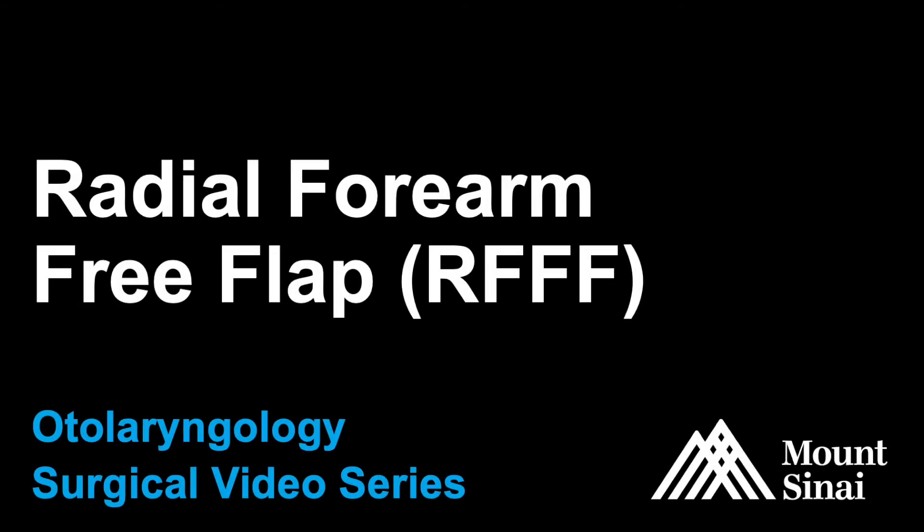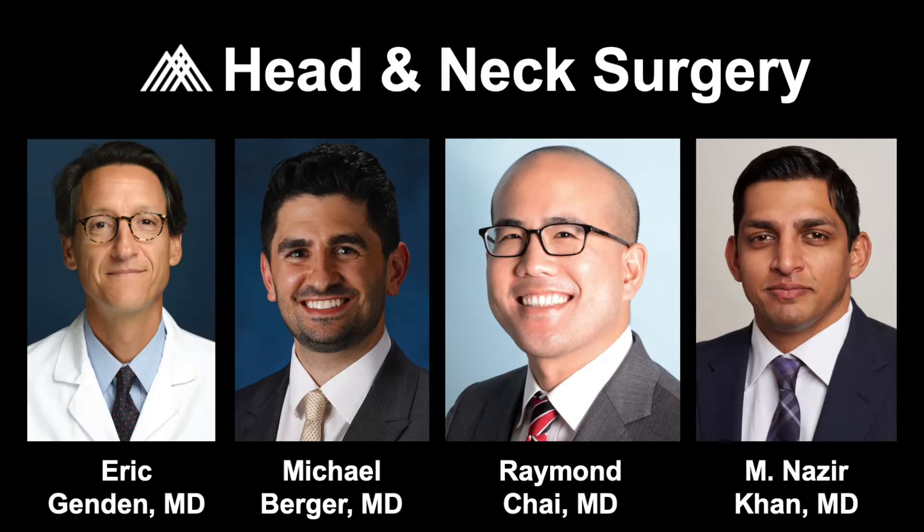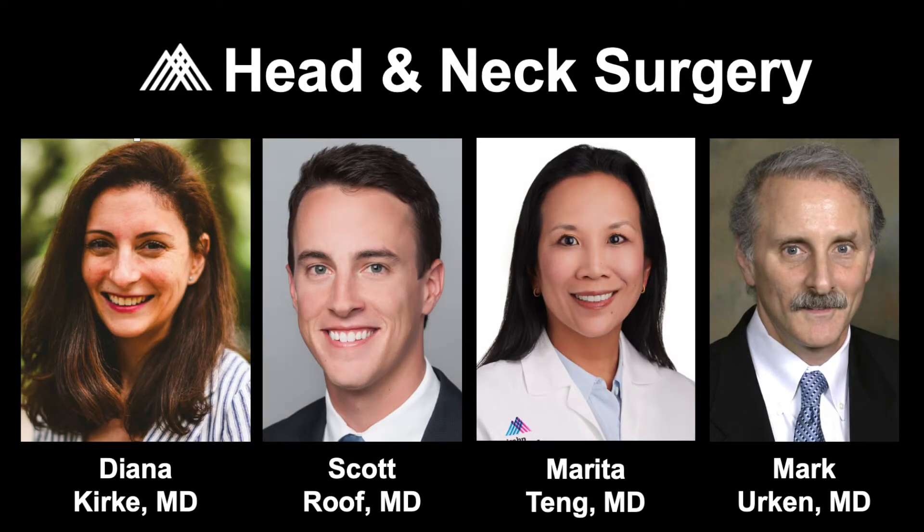The Mount Sinai Otolaryngology Surgical Video Series presents Radial Forearm Free Flap. This procedure is performed by our head and neck oncologic surgeons for reconstruction of extensive ablative defects.